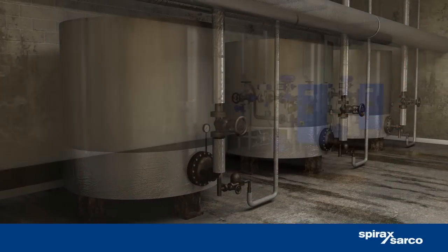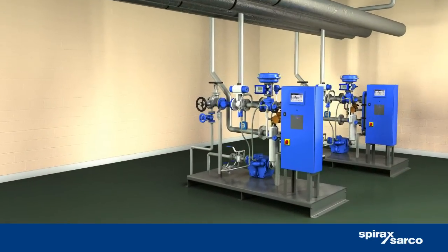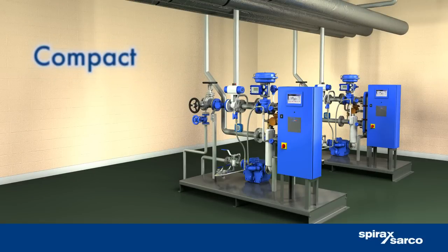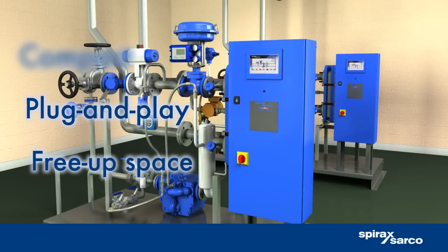EasyHeat comes as a compact pre-assembled unit that will plug and play straight into a steam system, minimizing installation costs. The core unit occupies just 2 cubic meters, which can free up valuable plant room space.